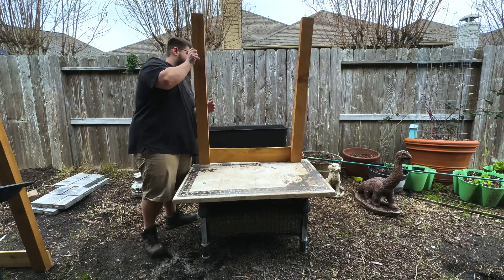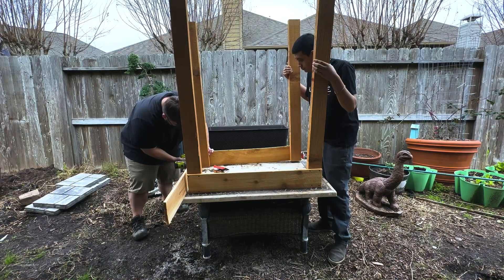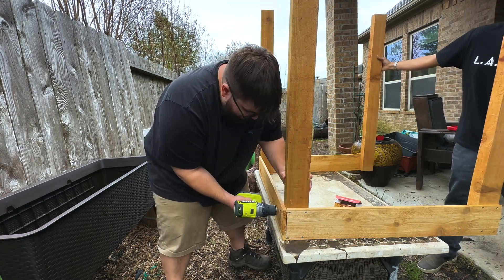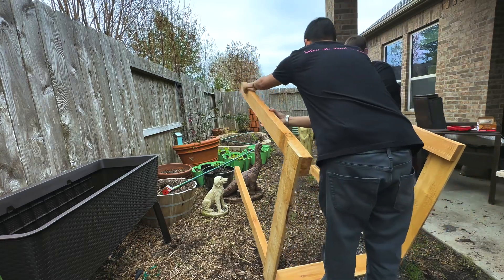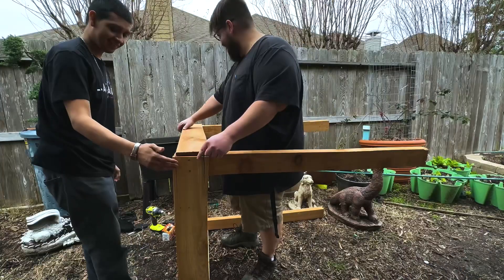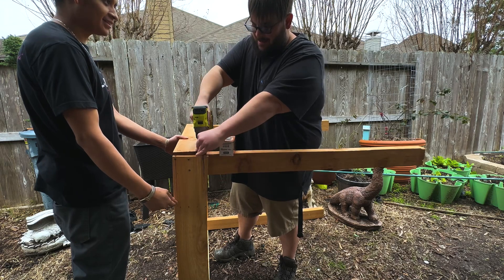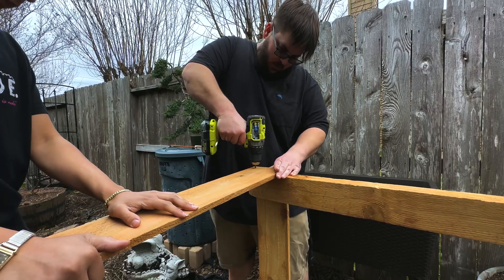After you have the two potato planter sides put together, you want to start forming the box. Take your fence picket and here I'm only adding two screws since there's not enough space for four. Be careful not to crack the wood. Then flip it over and add the last piece — take that fourth piece of fence picket to complete the potato planter. It doesn't have to be fancy as long as it's close to being even. Add another two screws — it's just going in the garden, not a piece of furniture.